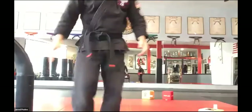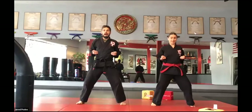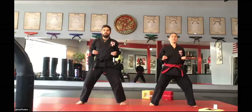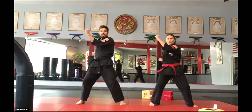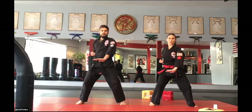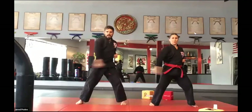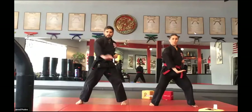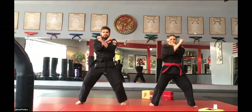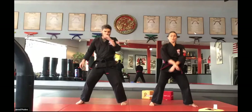Now just to mix it up, for a little bit more classical training, I want everybody to hop into their horse stance. Nice, strong horse stance. Let's do one round of star blocking sets starting with the right arm. Ready? Upward, inward, outward, downward, check, pressing palm. Good. Doubles: up, in, out, down, check, and palm. Good.